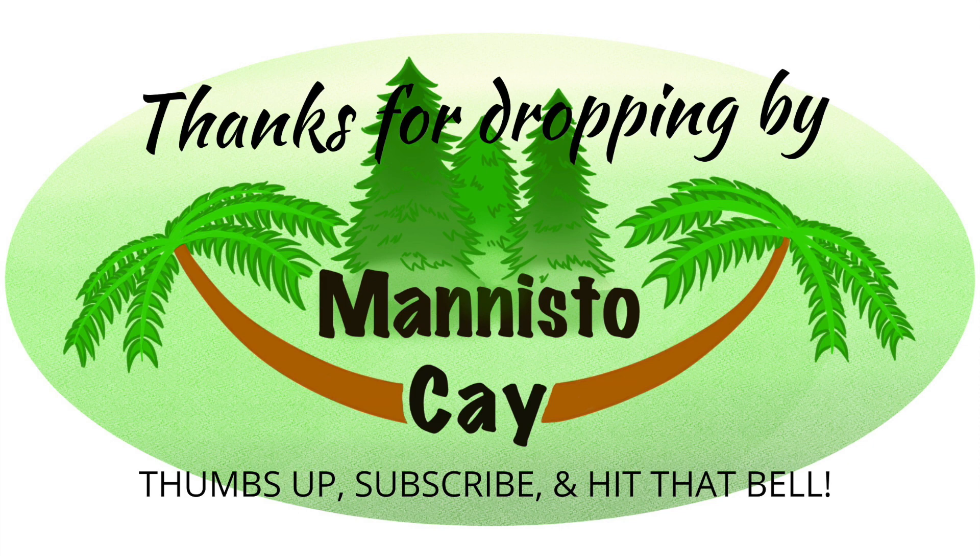Want to see what else goes on on the roof here? You're going to have to tune into the next episode to see what goes on. Thanks for coming by — thumbs up, subscribe, all that good stuff. Don't forget to hit that bell. Questions, comments — always welcome. Please stay well, stay safe, and we'll see you next time on the roof here at Manistoke. Bye.